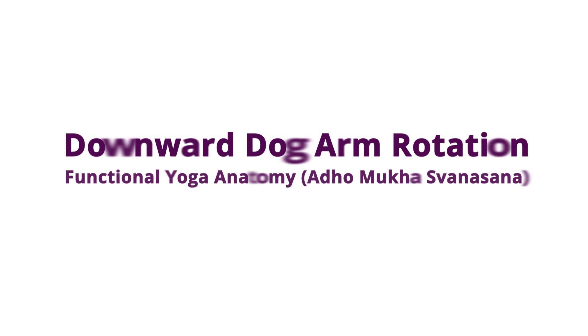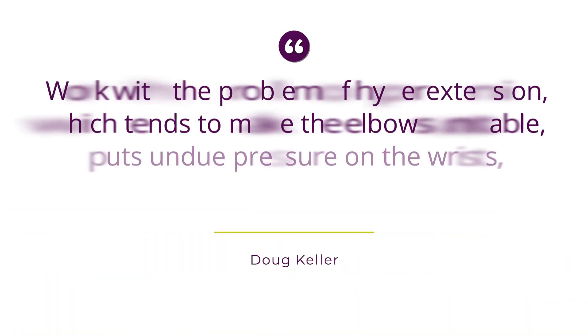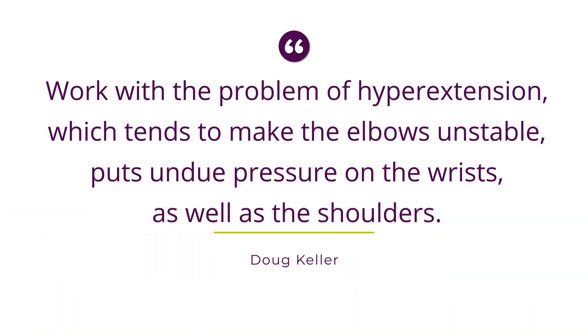Hi, everybody. This is Doug Keller coming to you from Yoga U with a short tutorial on working with the arms and the elbows in a downward facing dog pose - to understand what the rotation of the elbows is or should be, and also how to work with the problem of hyperextension, which is quite common in the elbows. It tends to make the elbows a little bit unstable and also put undue pressure on the wrists as well as the shoulders.